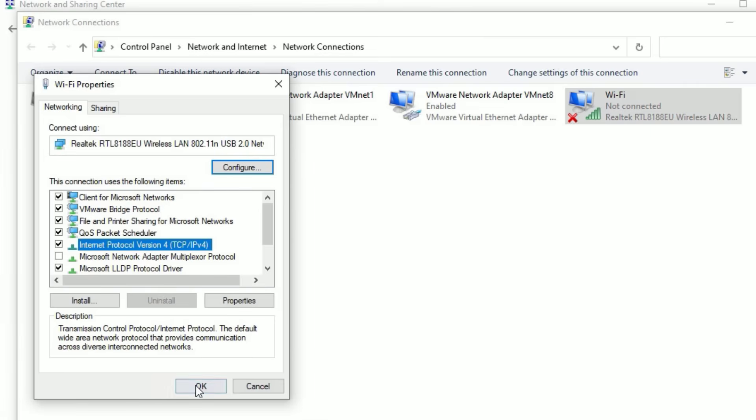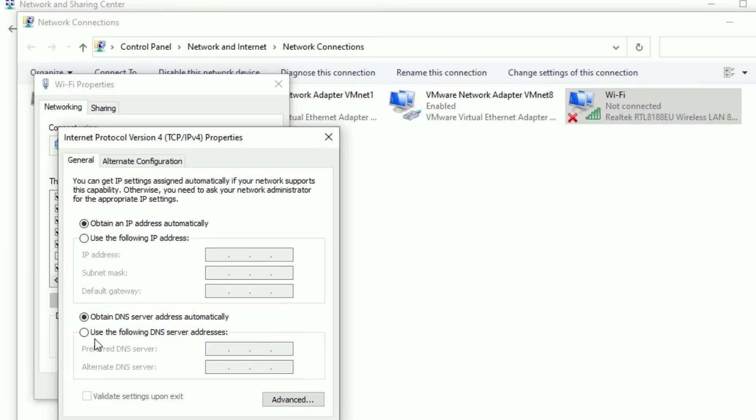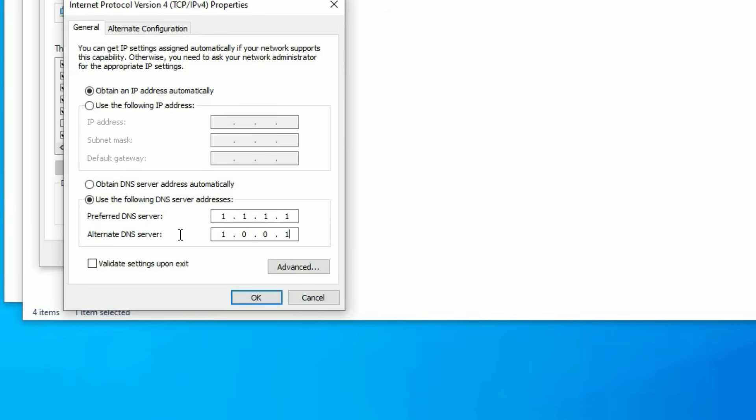Select 'Internet Protocol Version 4' then go to 'Properties.' Select 'Use the following DNS server addresses.' In the Preferred DNS server, type 1.1.1.1 and in the Alternate DNS server, type 1.0.0.1. This DNS server is a public DNS. Once you type this, select 'Validate settings upon exit.'